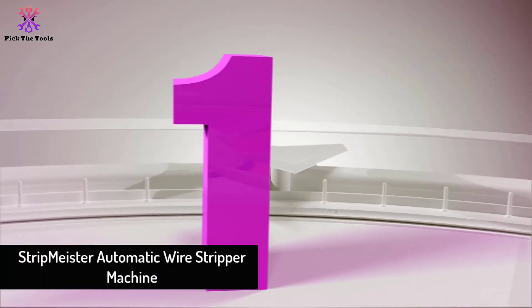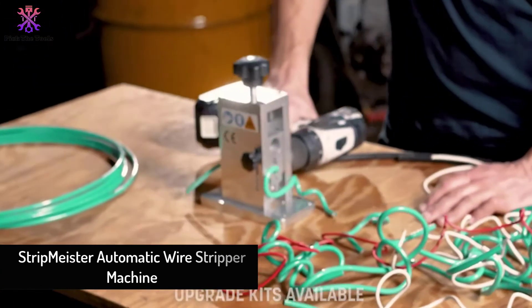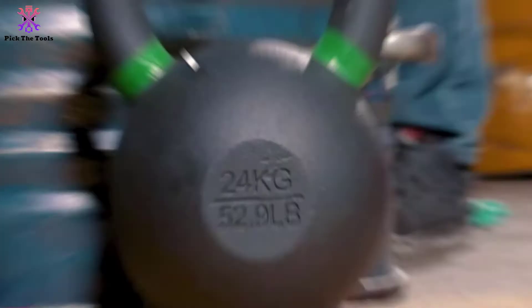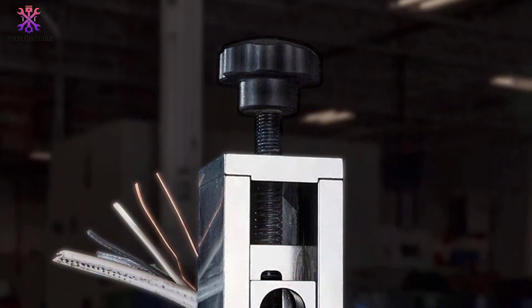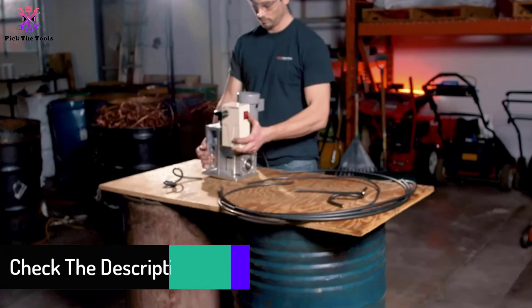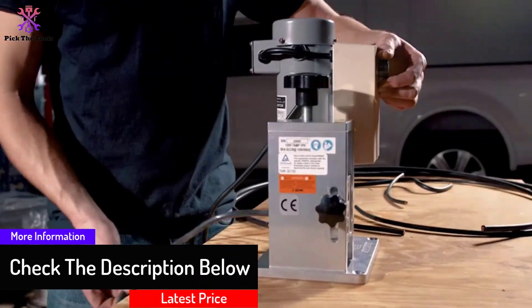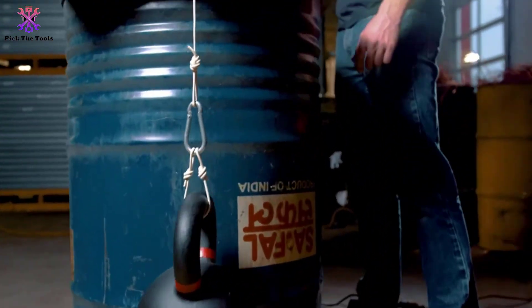And finally at number 1, we have the StripMeister Automatic Wire Stripper Machine. Why waste time cutting or stripping one-by-one depth wire? StripMeister has come with two inbuilt blades at the sharp edges, prioritizing customers' time. This outlet replacement machine is better suited to strip or cut wide-ranging cables and wires. You can understand how spliced wires make replacing old dimmer switches easy. By this industrial and pro-graded stripper, you can justify your investment — for instance, Romex wire slicing.